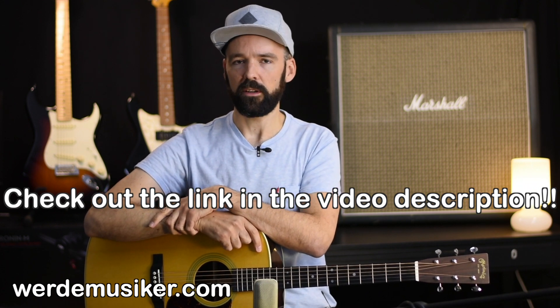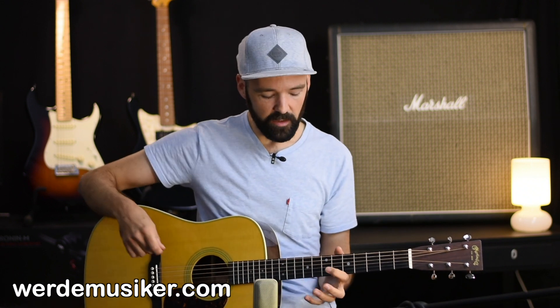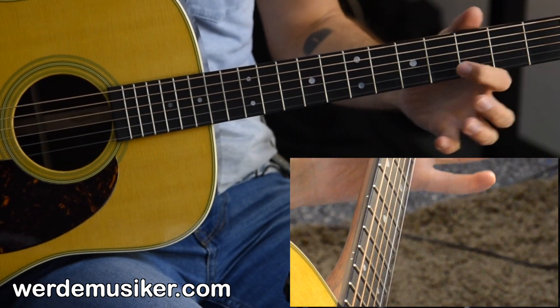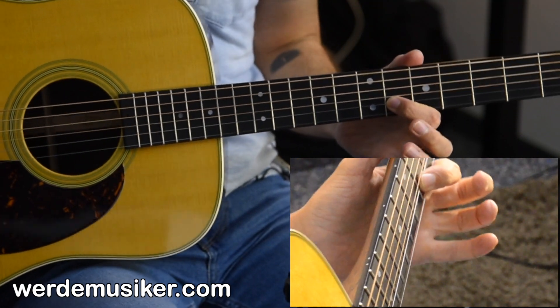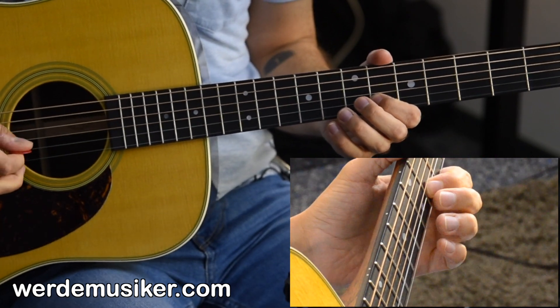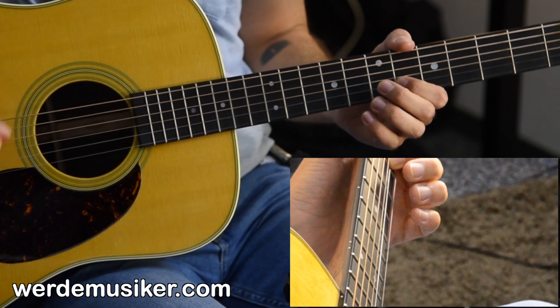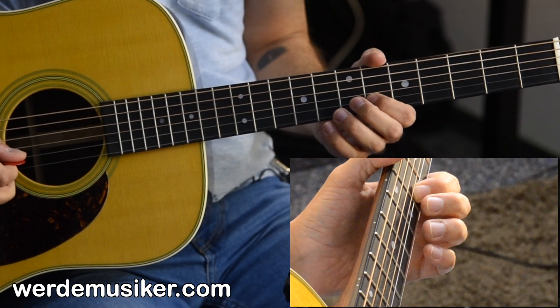We start out with this melody at the 6th fret on the B string — one, two, three, four, five, six — and I play it with my index finger. I play everything with a downstroke, and we play that twice.